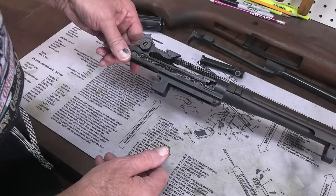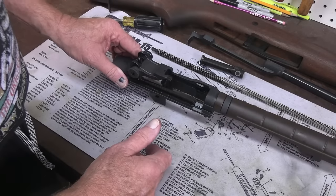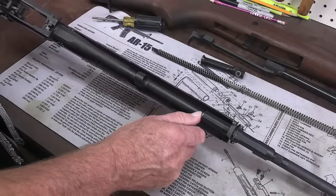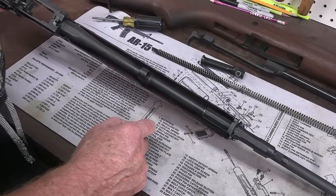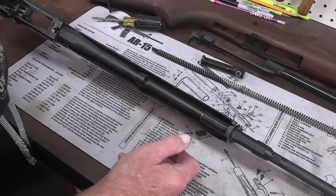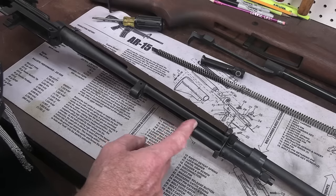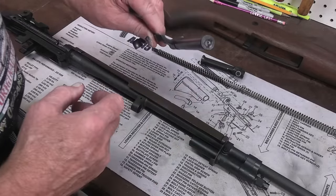So there's your basic disassembly — you don't need to go any further than that. This has got a tappet style gas system, not much different than the style of tappet used in the M1 carbine, just a much larger one. It works on the same idea — it's a short stroke. It just taps that operating rod and drives it straight back. Very neat system. So let me get this rifle back together on camera — it's very simple. The biggest problem is getting that spring back in.